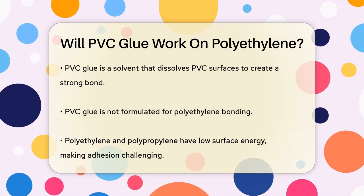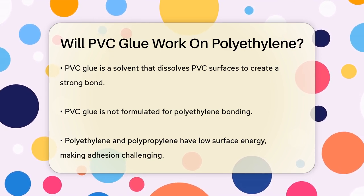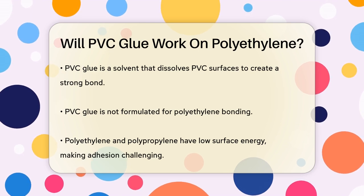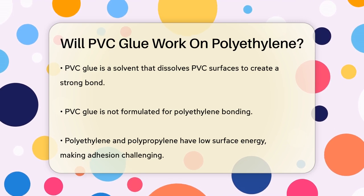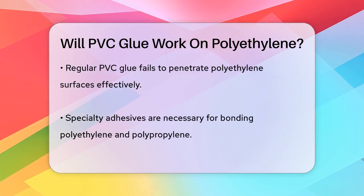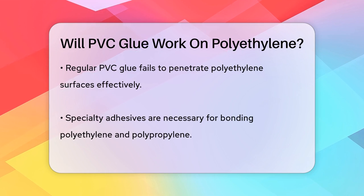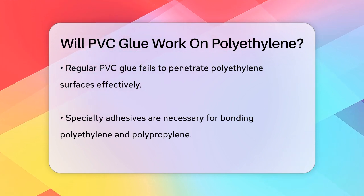Now let's talk about the glue. PVC glue is specifically formulated as a solvent that dissolves the surface of PVC, creating a strong bond when the pieces are joined together. However, this glue is not designed for polyethylene. Polyethylene and polypropylene have low surface energy, which makes it difficult for many adhesives to create a strong bond. Regular PVC glue won't work well on polyethylene because it doesn't penetrate the surface enough to form a lasting bond.